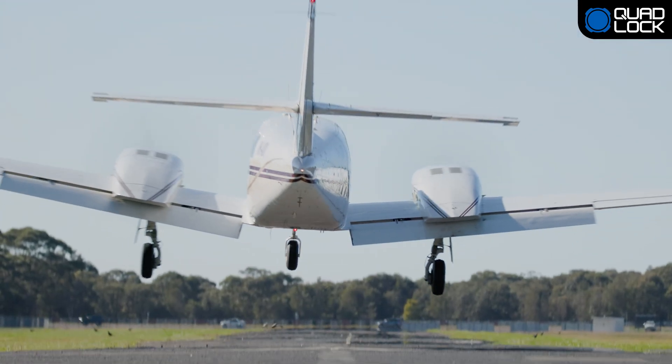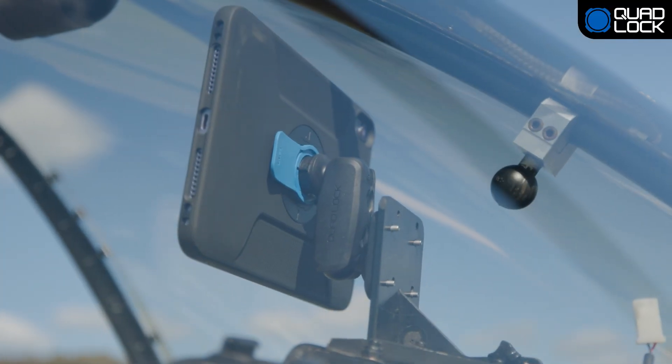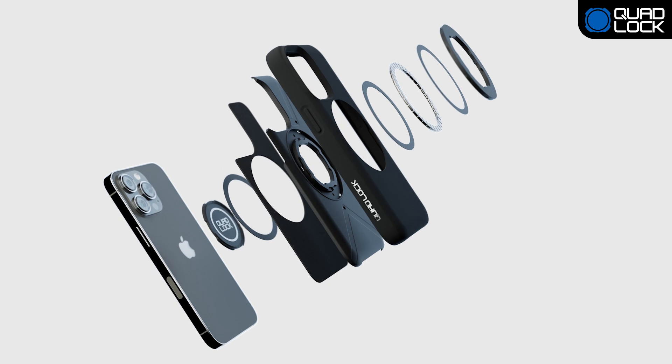Adjust your mount for optimal viewing and secure your device in either portrait or landscape mode. Keep your device safe with QuadLock's impact-resistance edge-to-edge cover and protective lining.